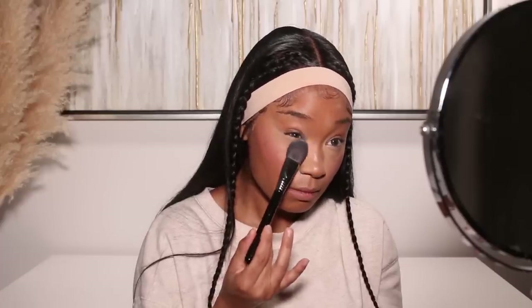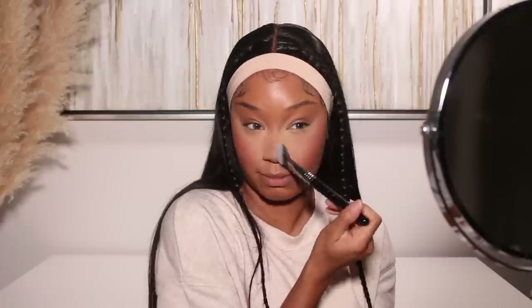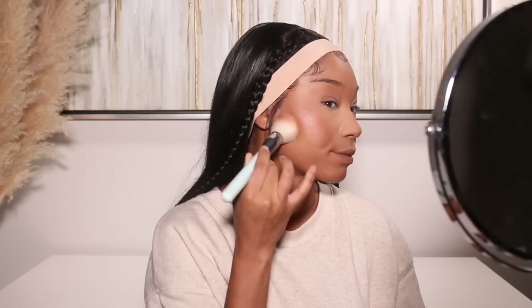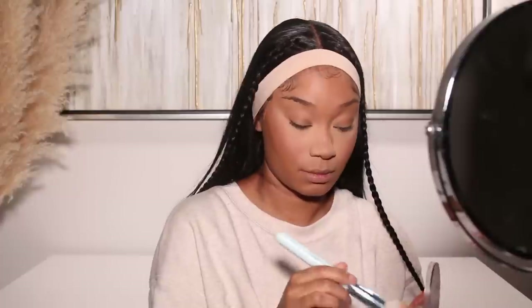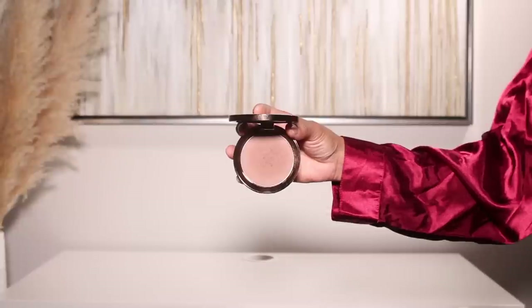From there I'll start setting everything with powder for that first initial set. I like to bake the under eyes, the sides of the nose, and everything like that — making sure those areas are set with powder first is essential to get a really smooth look under the eyes. Once I'm done with that, I'll go in with a powder foundation — just a small bit from Huda Beauty's Glowish line, their pressed powder in shade number eight, placed all over the face wherever I have foundation.